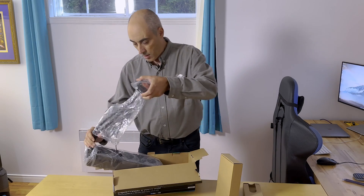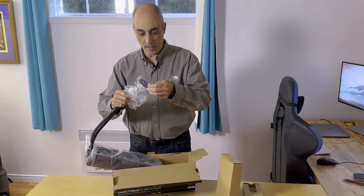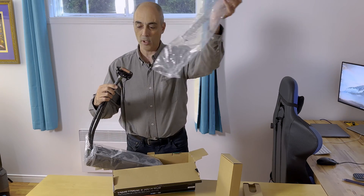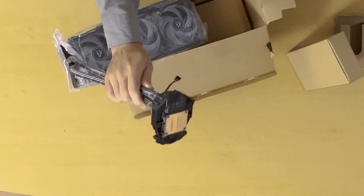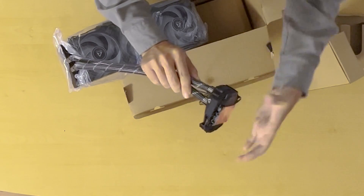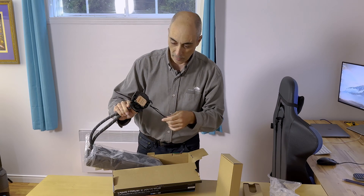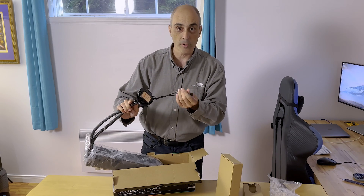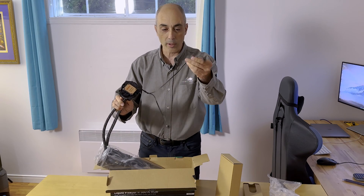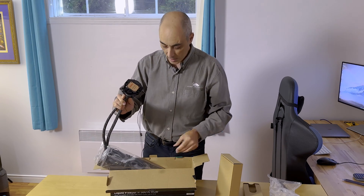So what you're going to see is the business end of this, which is where the processor goes. What you don't want to do is touch it — depending on the model, if it comes with paste, you don't want to put your fingers on the parts that go directly on the processor, as you don't want to add contaminants. And you've got a bunch of little wires here that go to various parts.